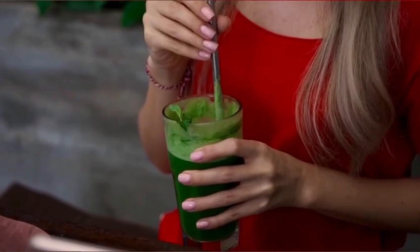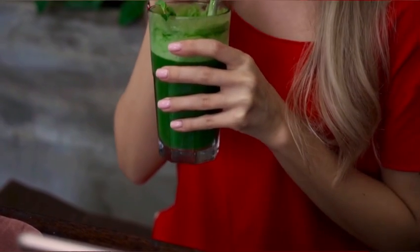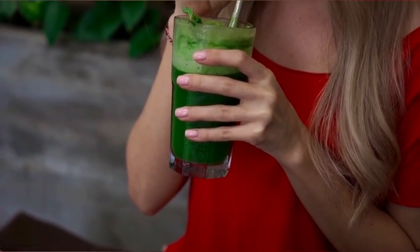Hey fit friends, welcome to my channel! I'm Holly of RenewalFitCoach.com, and in this video I'm going to show you how to make a nutrient-packed green protein smoothie. This is my go-to breakfast every single morning, and I love it because it gives me lots of energy, tons of nutrients, and it keeps me full for a long time.